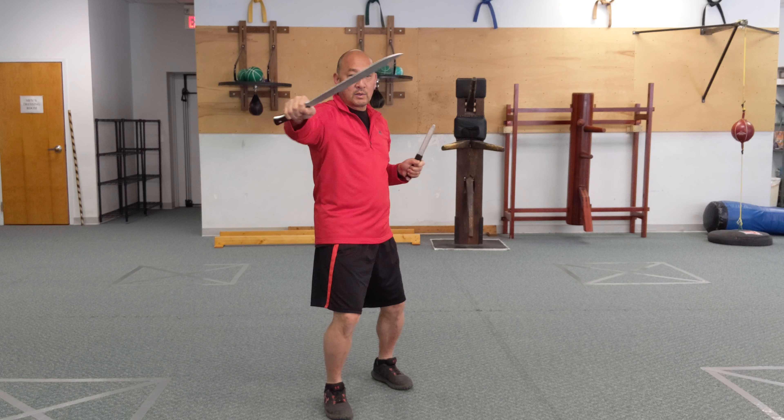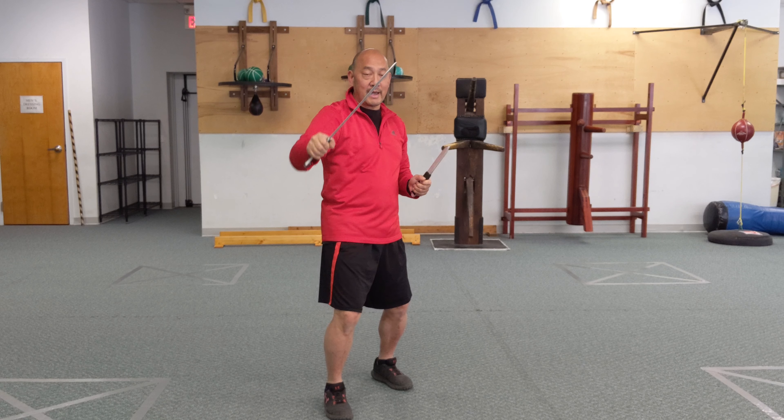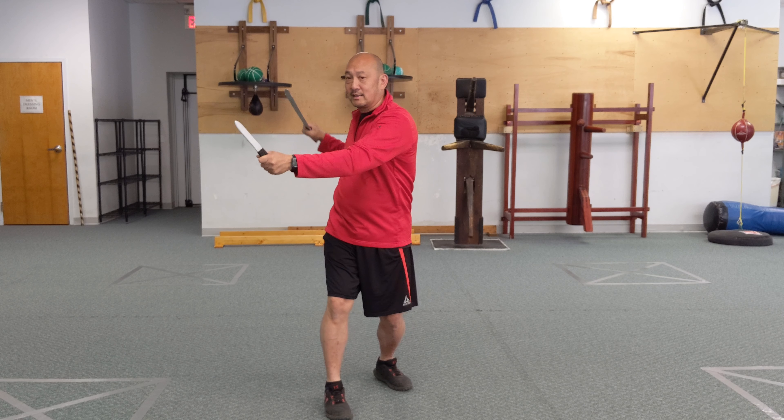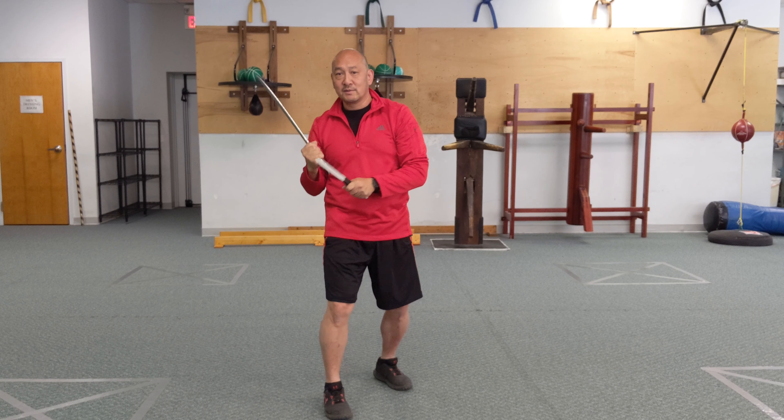One, two, three — or it can be a slash. Cut, cut, slash — cut, cut, thrust — cut, cut, thrust — cut, cut, cut, slash.